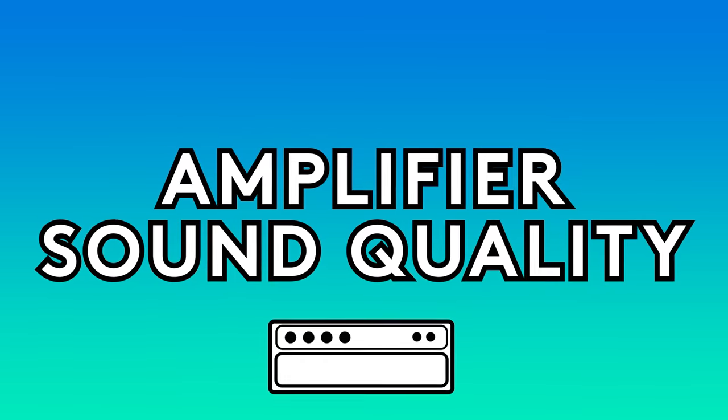Finally, on sound quality — the bottom line question: will a hand-wired amplifier actually sound better than a PCB one? Based on everything from Dave and John, there really isn't a difference as long as it's done right. The question is whether someone should make a purchasing decision based solely on whether an amp is hand-wired or PCB, and how much weight they give to those factors.